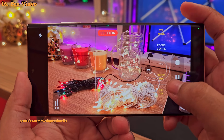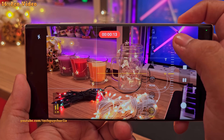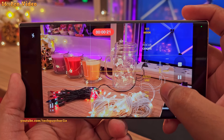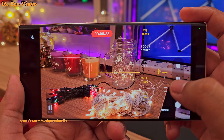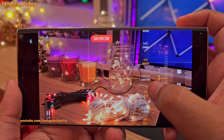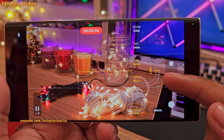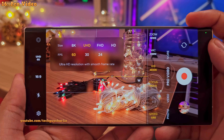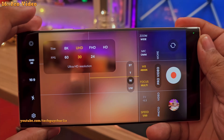The controls are pretty much the same: ISO control, shutter speed, exposure value, focus control, white balance, microphone control, and the zoom. Increasing the ISO will increase the camera's sensitivity to light; shutter speed will increase or decrease the amount of light the sensor is allowed to capture; the exposure value works the same way as in the Pro mode; and focus control is here as well. One thing you might notice is that the lowest shutter speed you can set is 1/60th of a second — this is because the video's frame rate is already set to 60 fps, so theoretically the shutter is already opening and closing 60 times a second. You cannot decrease the shutter speed beyond this unless you set the frame rate to 30 fps.